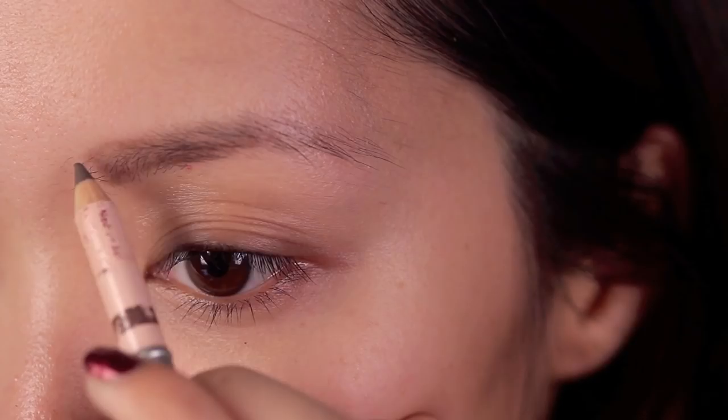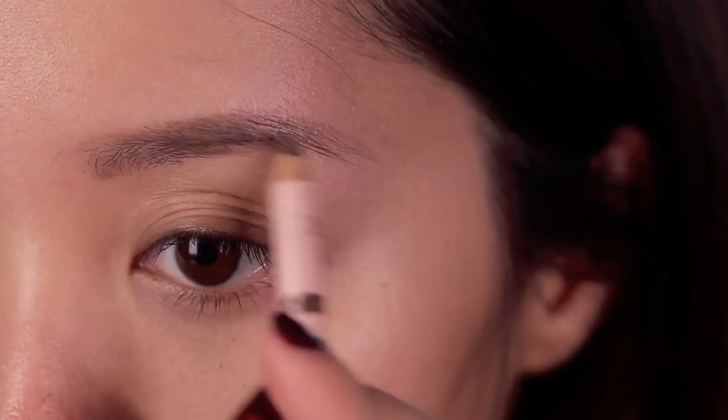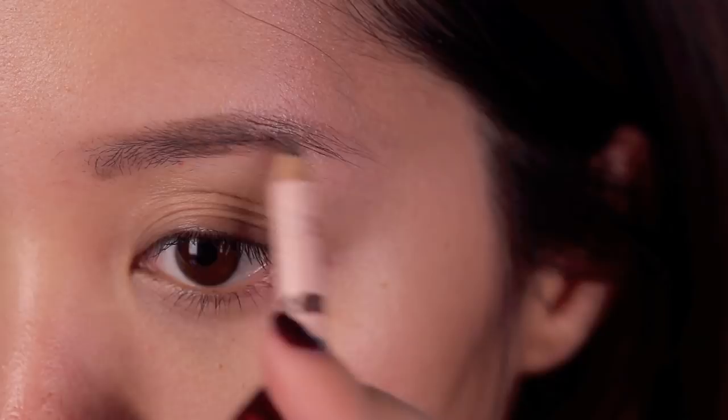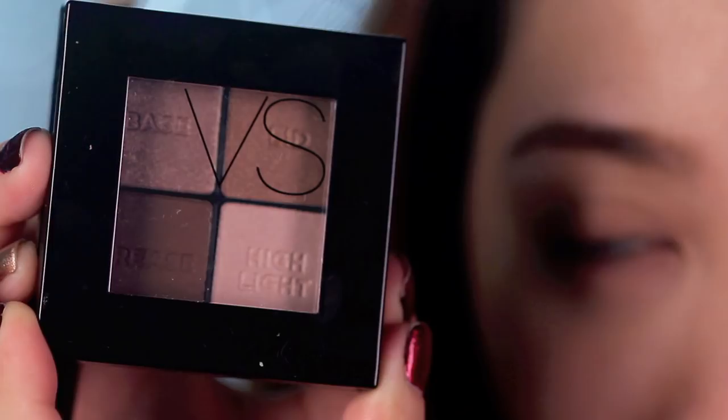Start off bare face as always and we're going to go straight into the eyes. Using your brow pencil, start filling in your brows, recreating Miranda's full looking brows. Her brows are not only thick, but they're straight, so if you have a very high arch, try and bring them down just a bit. Lightly make feathery strokes like how I'm doing them here — it's going to look the most natural and it won't look as if your brows were drawn on with a stencil. With your spoolie, blend everything out. Now that the brows are finished, let's move on to eye makeup.